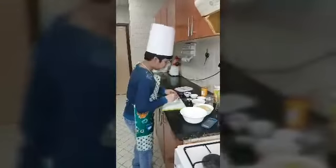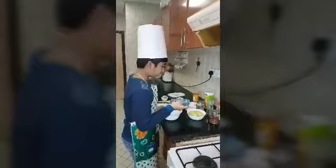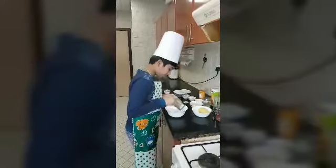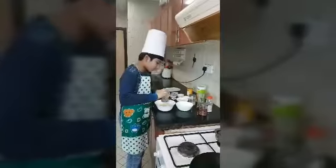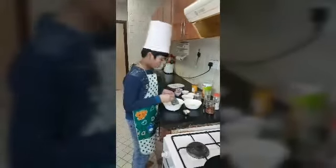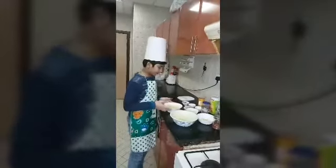Now it's done, keep this aside. Now you have to grate the boiled potatoes and ginger and garlic. Let's start with the potato. Now I have grated this ginger garlic as well.